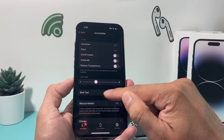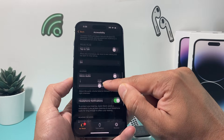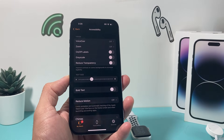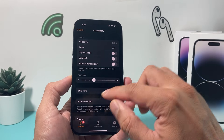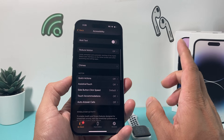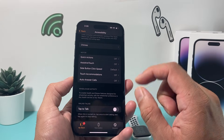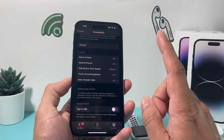Turn VoiceOver off. Also check Reduce Transparency — you want to make sure that is turned off as well, as it can interfere with your Apple Watch. You want these settings turned off so they're not impacting your Apple Watch in any way. There's also another option on some Apple Watches called Screen Curtain — if you have that, I would recommend turning that off as well.